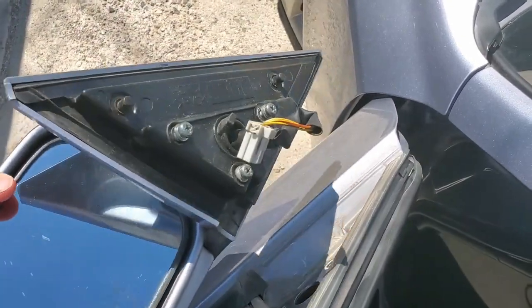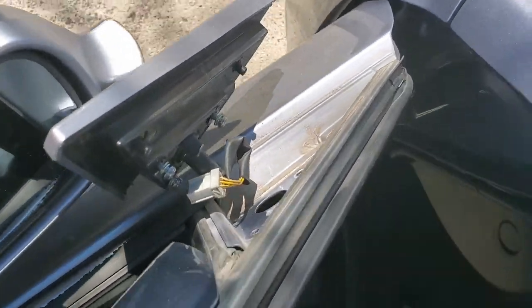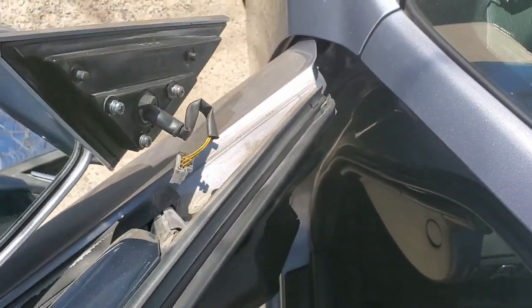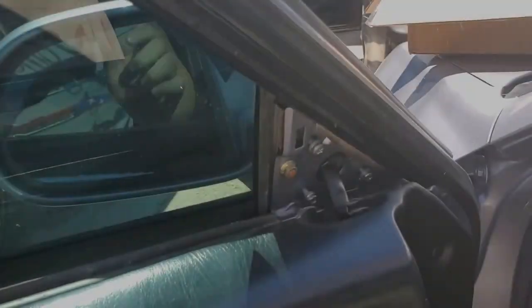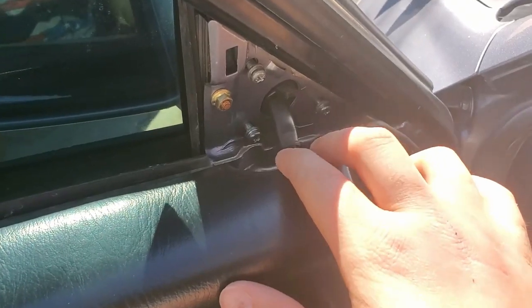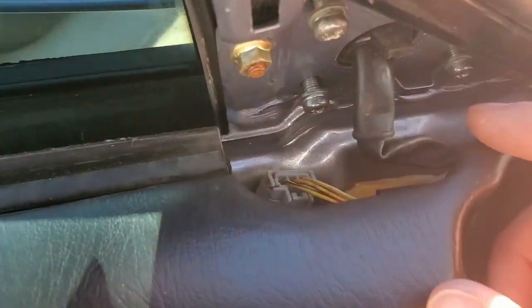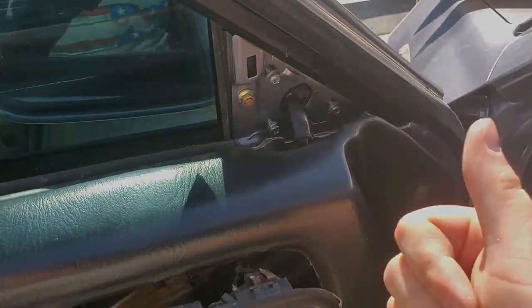Let's go ahead and get the new one on. Like I said before, there's the connector right there — that connector fits through that hole and comes on the inside of the door and plugs in right there. So let's go ahead and get this placed up, get the screws back in place. We got the new mirror on, the three bolts started in place, the wire plug back in to where it belongs right there, so let's tighten this up, snap it back on, and we'll have a good mirror.